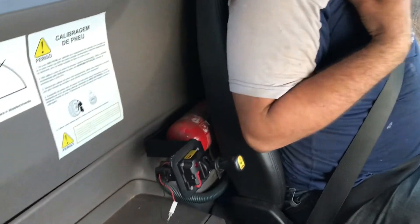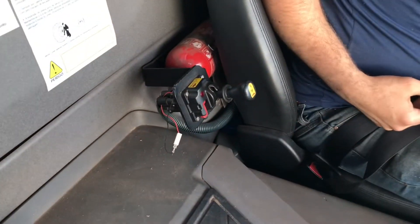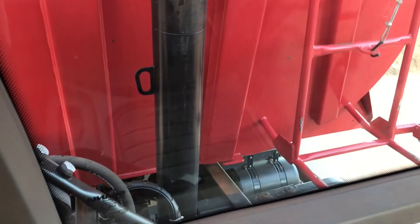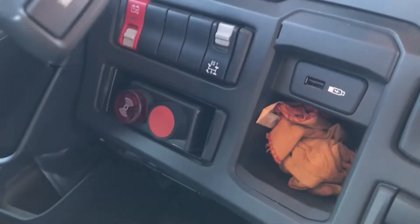Vou mostrar para você aqui: se a gente descer a báscula — desce ela para a gente — o alerta para imediatamente quando a báscula desce.